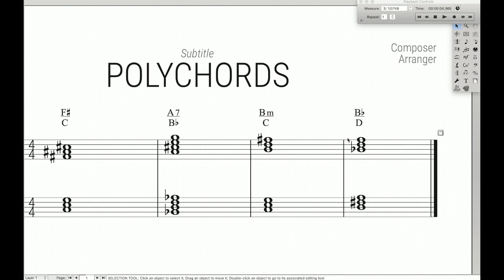So that's it for today — that's how you write polychords in Finale. If you found this video at all helpful, make sure to hit the like button so I know you want more content just like this. Each week I post new content about how to use Finale to its fullest, so if you don't want to miss out, make sure to hit that subscribe button and ring the bell so you get notified as soon as a new video comes out.